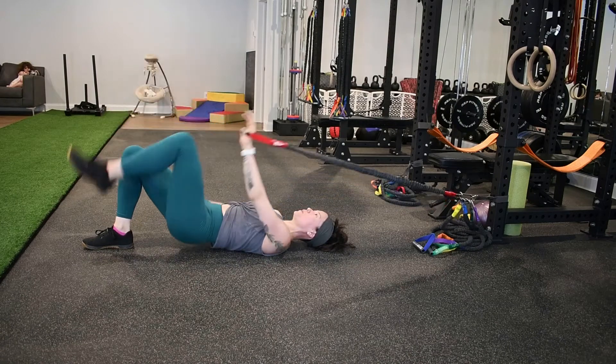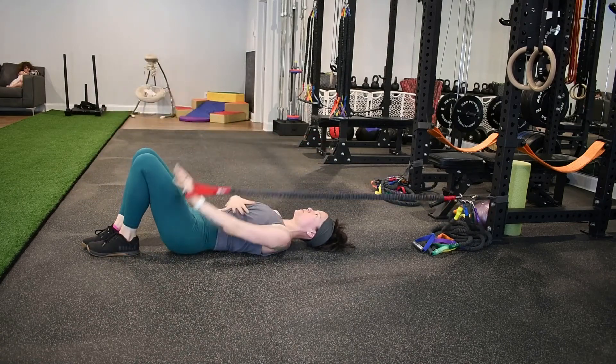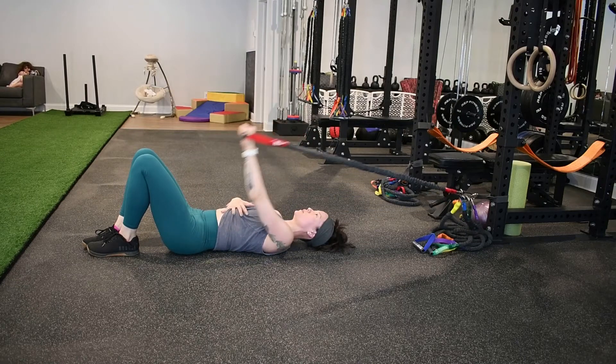The single leg bridge with pull down and knee press has three components. The first is going to be the pull down. You're going to exhale and pull down the band towards the hip.